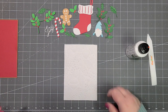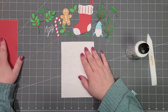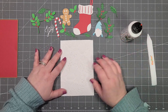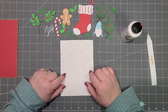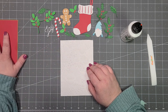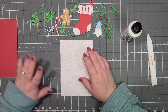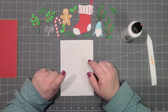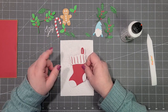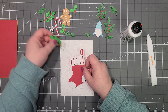I always construct my card panels off of the card. You can do it either way, but I do it this way because if I make a mistake it's easier to just redo a couple pieces than to redo everything. Then I adhere it down. I'm going to pop up our stocking on some foam tape so we can have some things in the background and some in the foreground — it'll look more dimensional.